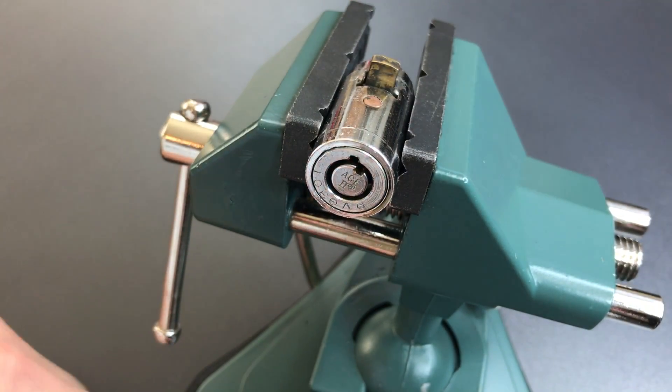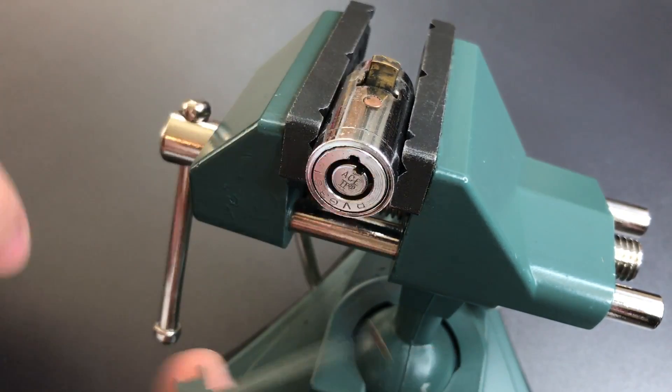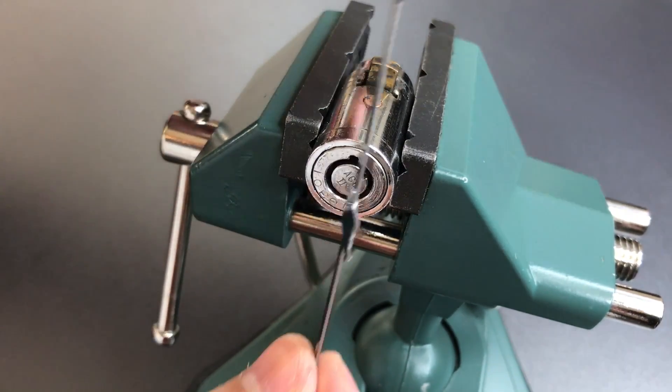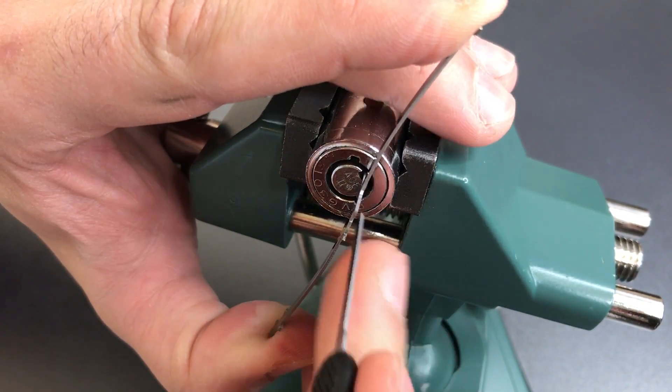Okay, we just picked it to the first position, and let's go until it locks again. So you can see however this little lug did not go down yet. We're going to have to pick it a couple more times before that locking lug retracts.